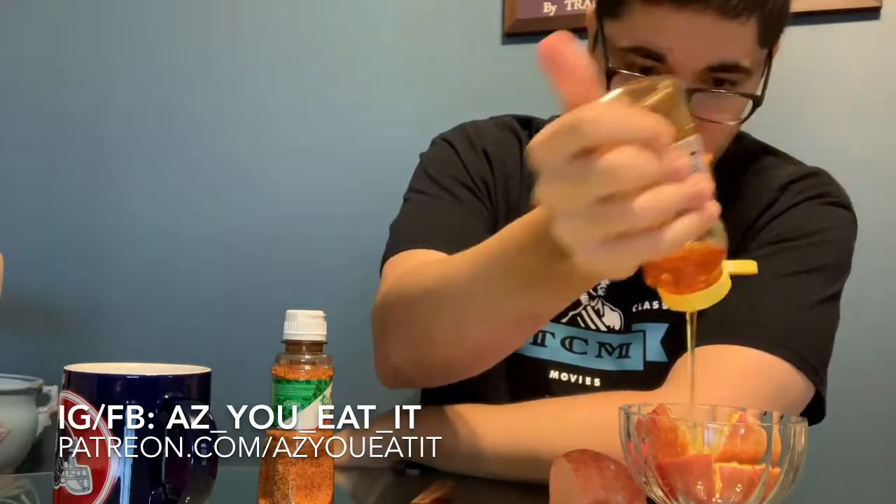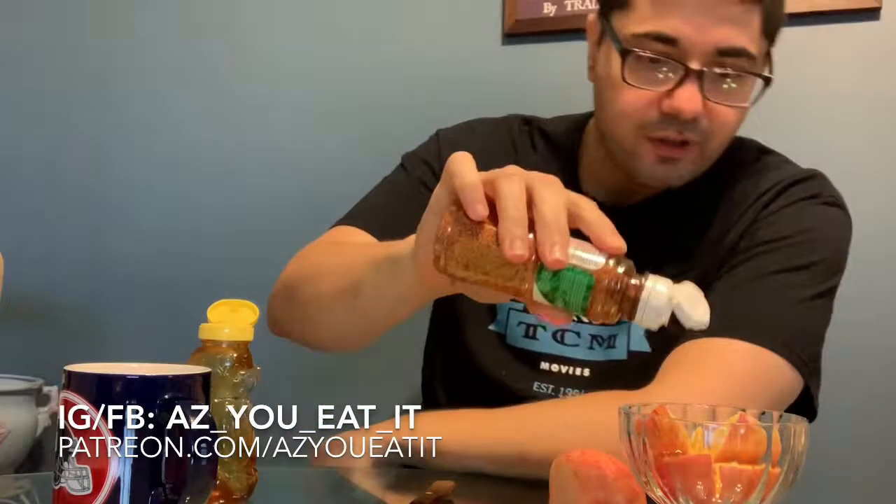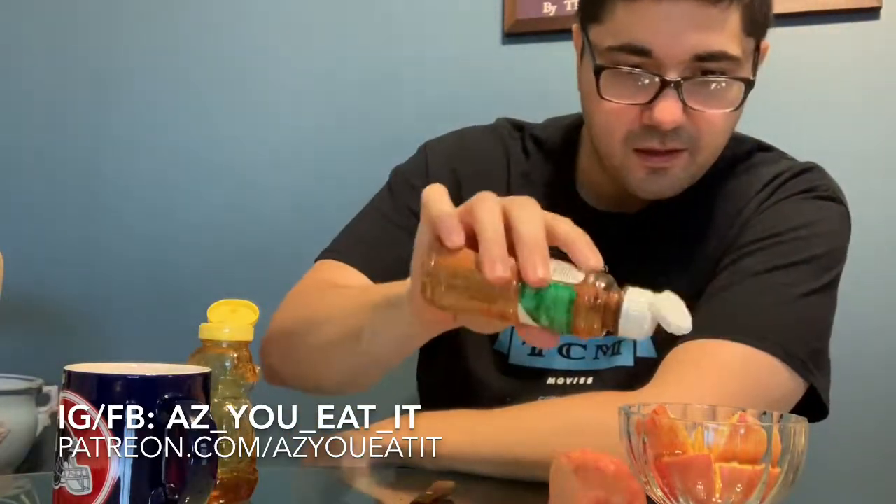You didn't think I forgot dessert, did you? This may be the easiest dessert you'll see on As You Eat It. Take a gala apple, cut a little cheek with your paring knife, trim it down, into our bowl. A little honey — symbolic of a sweet new year — and some chili lime seasoning for a little pop. Kind of like a mangonada but with a fall twist.